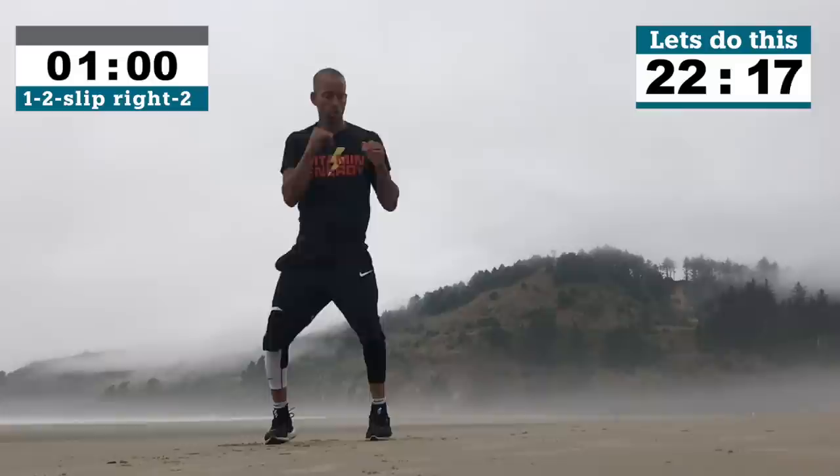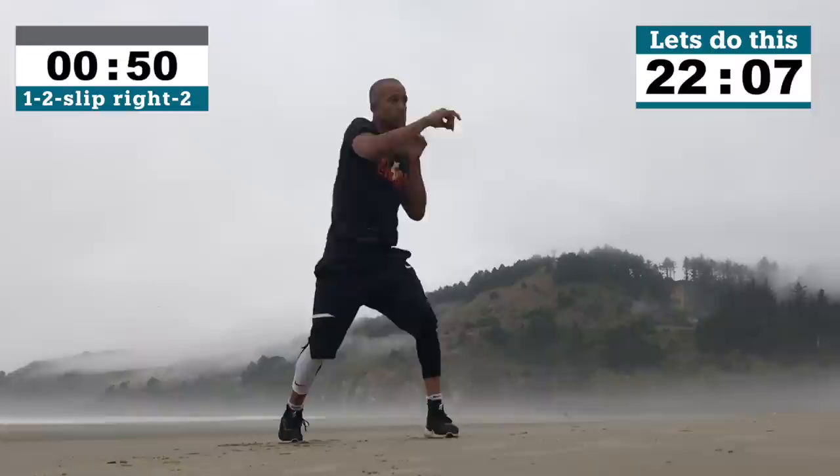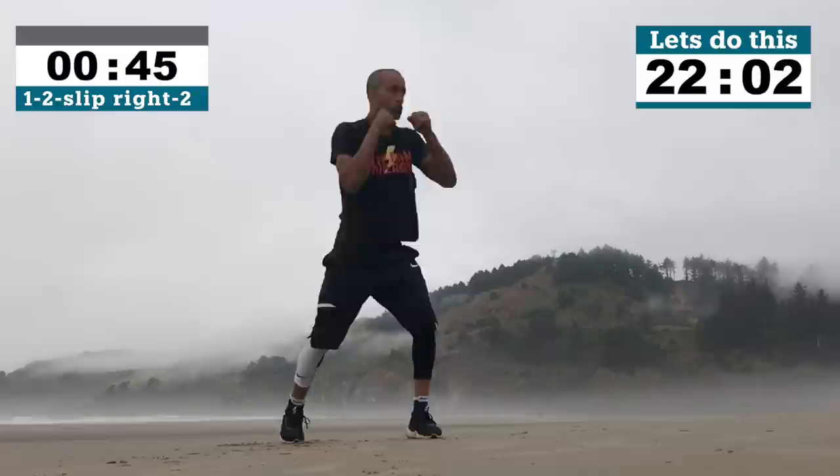All right guys, let's get it done. For this HIIT workout we're doing one minute max, hard as you can, and 30 seconds for your moderate set. Your first one is a 1-2 slip right 2, one minute intense. Go get it now. 1-2 slip right 2, full out. Remember, the goal is never to train with me — it's to do better. 1-2 slip right 2: jab cross, slip right cross.